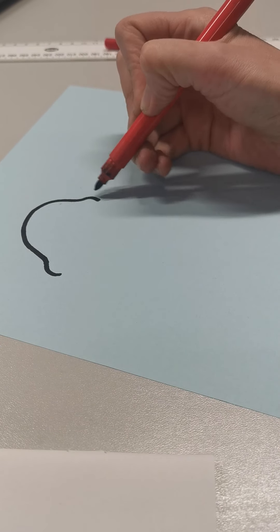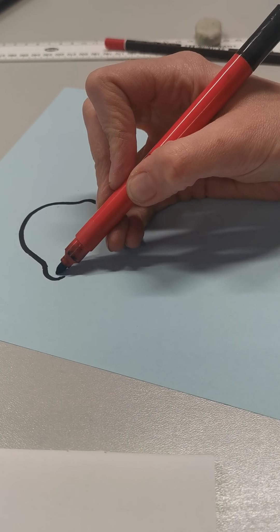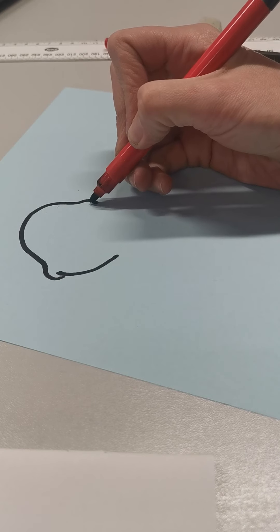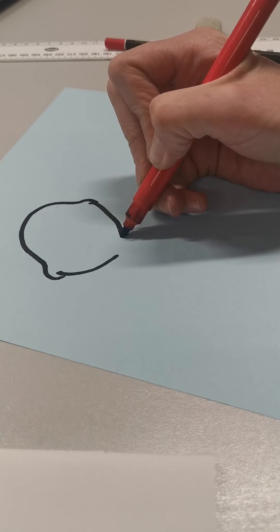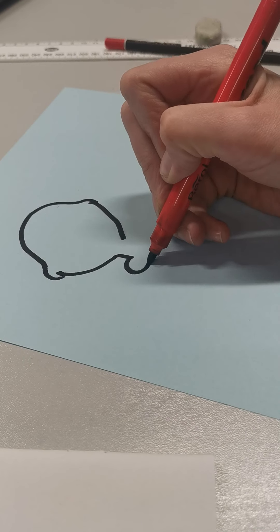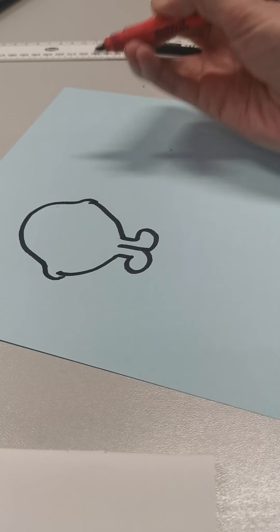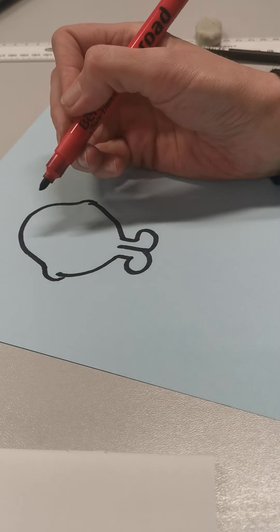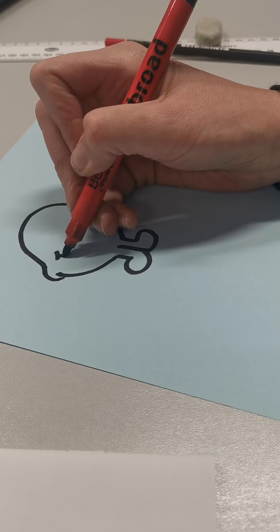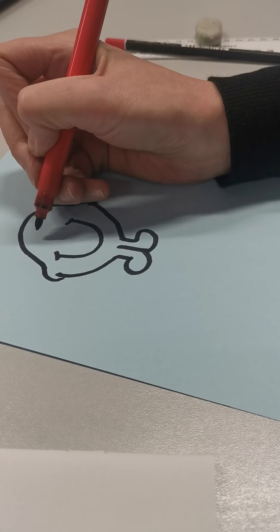So the first thing I'm going to draw is a curved line that goes up and over and down. So there's like a little bump there and a little bump there. And then I'm going to draw a curve that way and a curve that way. And then two feet. I wonder what you're thinking. Big smile.